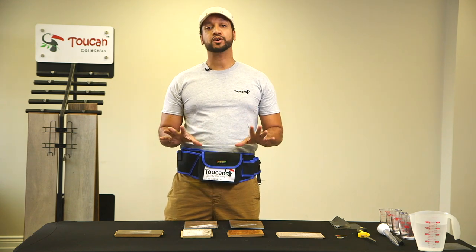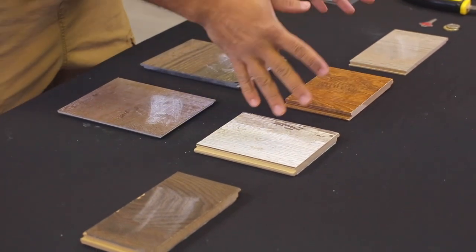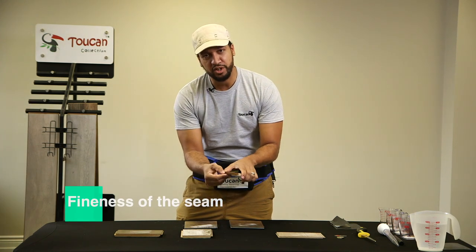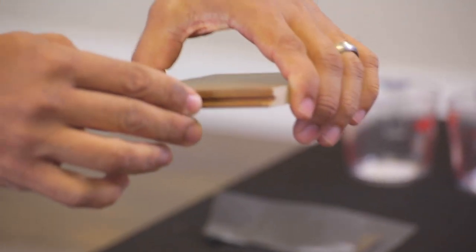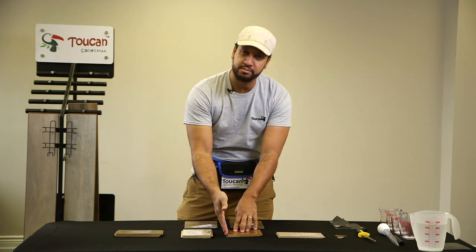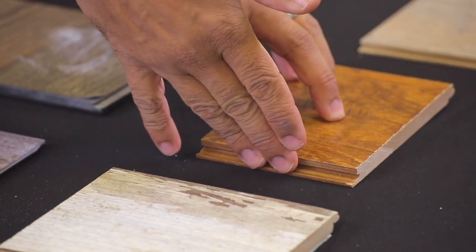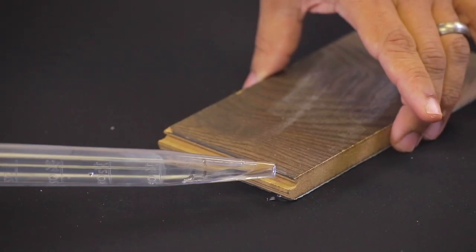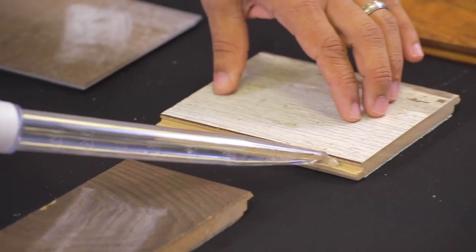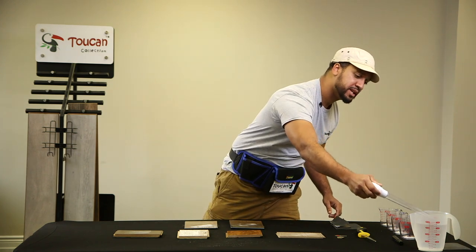Another important test for those doing laminate for the first time — when the pieces connect, the strength of the tongue and groove section is critical. It matters both during installation and when mopping, or if spills happen and water gets into that seal. You want it to withstand water. I'm going to put a little bit of water on each one and we'll look at the results.